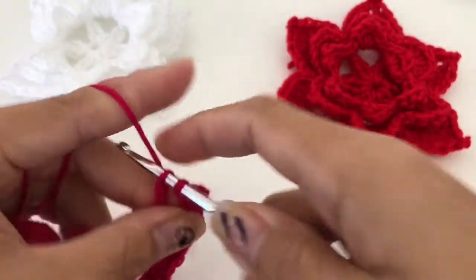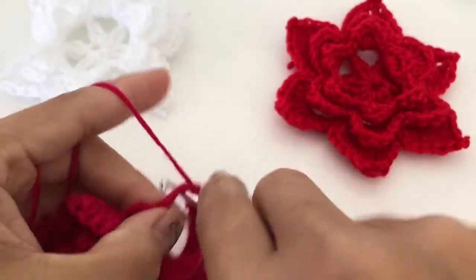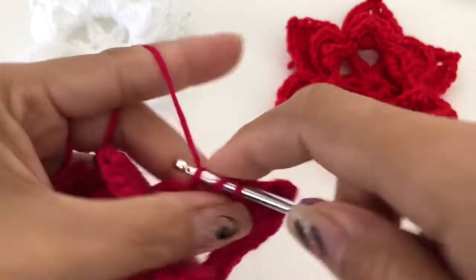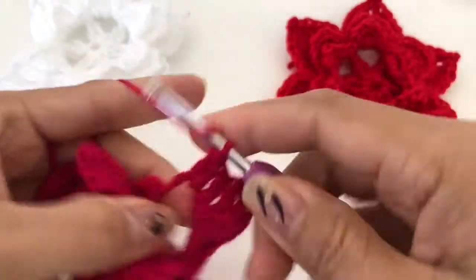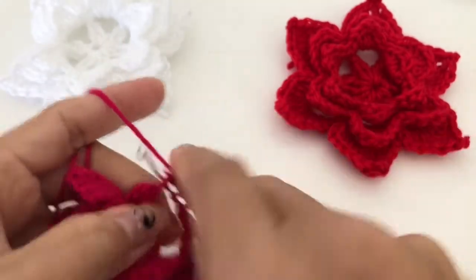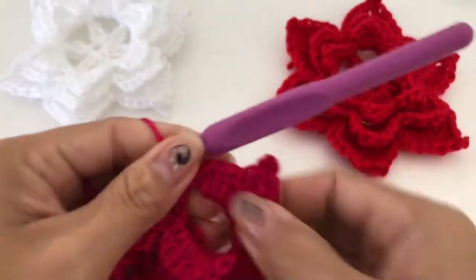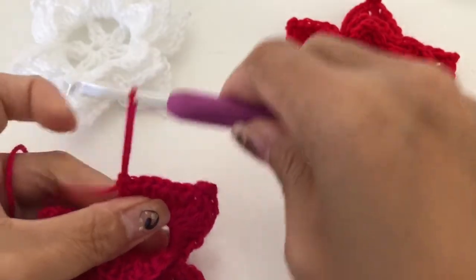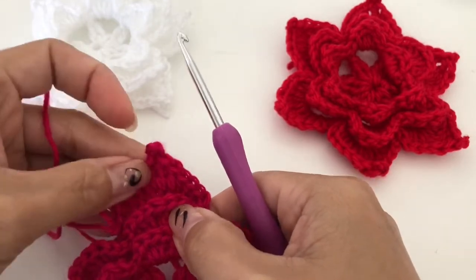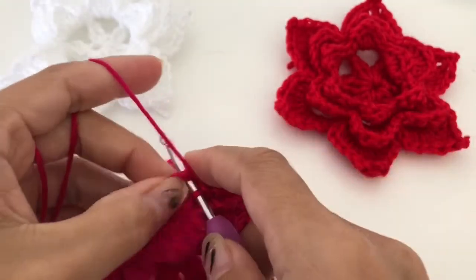One triple crochet, then one double crochet, four double crochet — one, two, three, four — one half double crochet, and single crochet. That will form our petals — you have that one there. I'll do the next one with you and after that you have to finish it yourself.